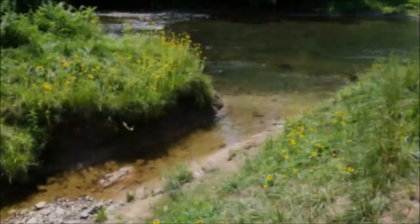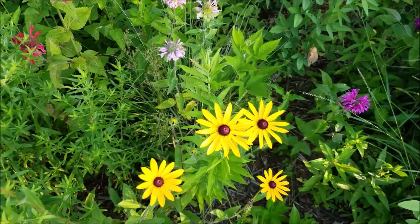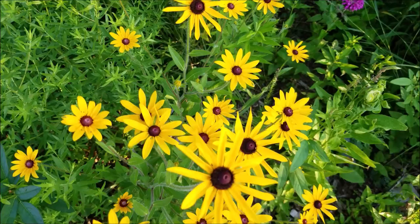Even in more moist conditions like this, as long as the roots don't get into the water, it should do just fine — which it is right next to this little creek. We do have detailed articles on this and on how to grow from seed at our website, growitbuildit.com. Those links will be in the description below, so feel free to take a look if you just want a quick reference later on.